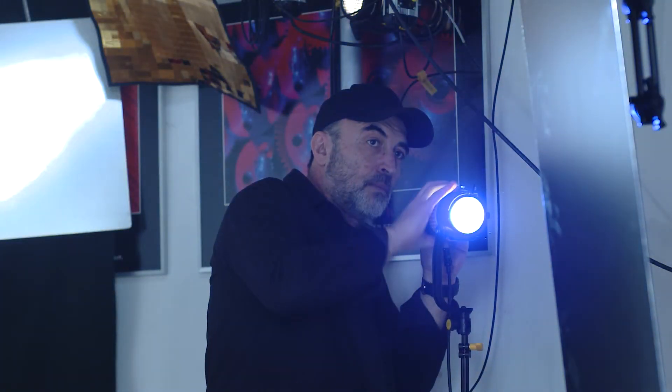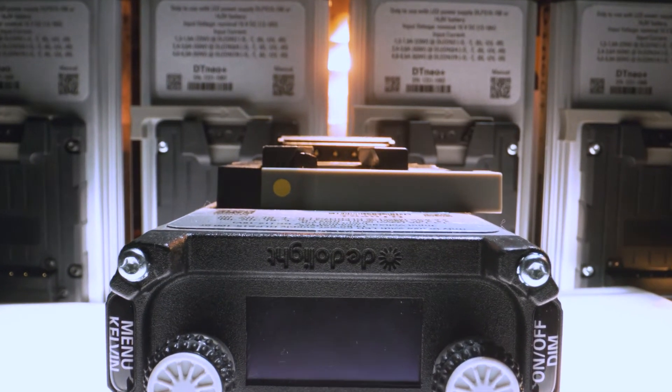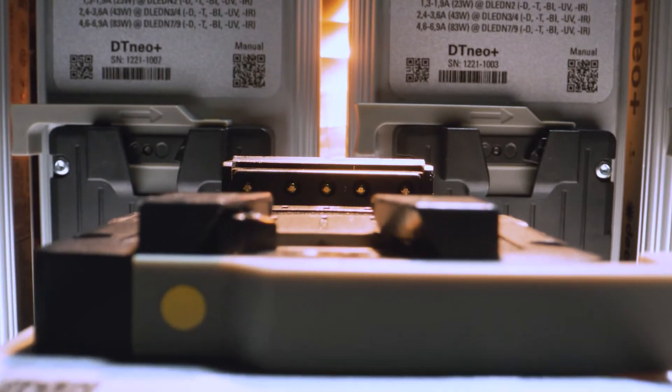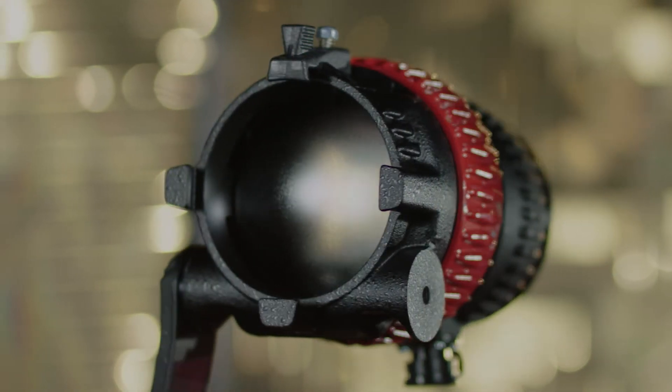The DadoLite NEO ballast will drive all DadoLite LED systems, 20W all the way up to 90W, be it mono color, bi-color, infrared, ultraviolet — everything.